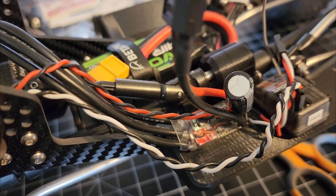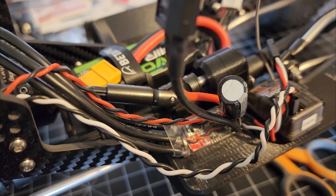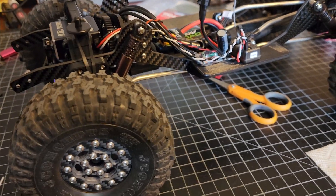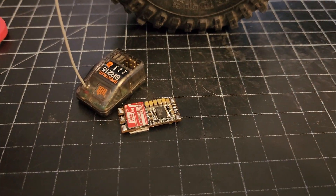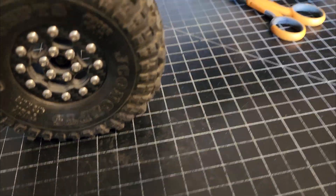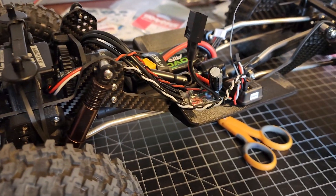This build has been driving me nuts because everything works great until I was getting to about 50% throttle, and then the steering would start jerking — like it was glitching bad. I tried different ESCs, I thought the ESC was bad, I tried a different receiver. None of that was working. And I was pretty close to trying a different servo.